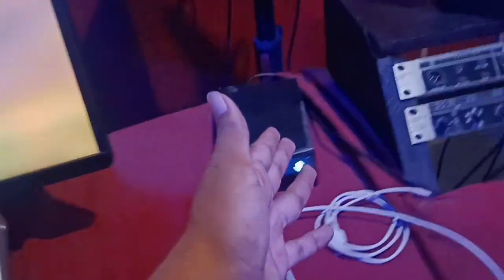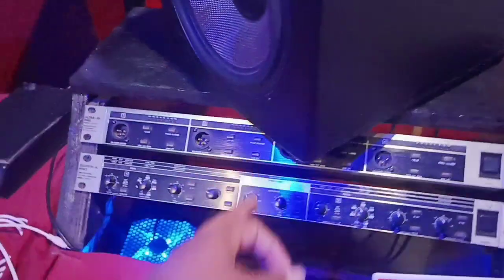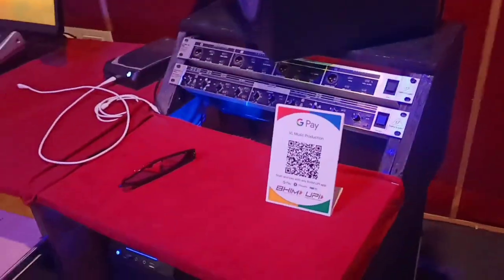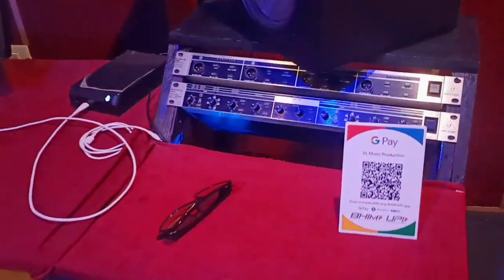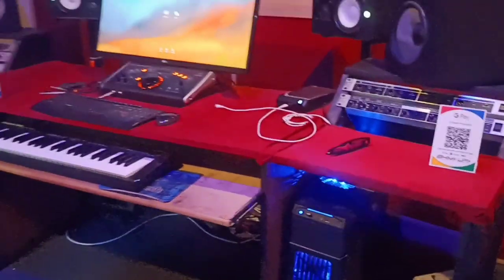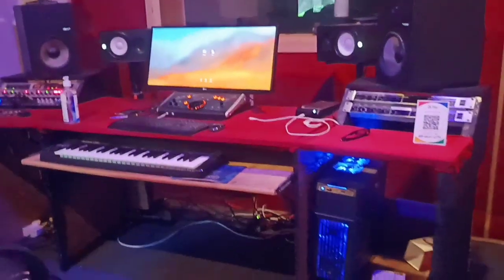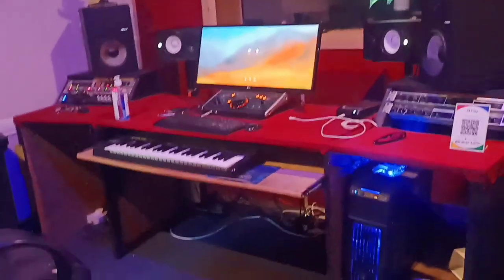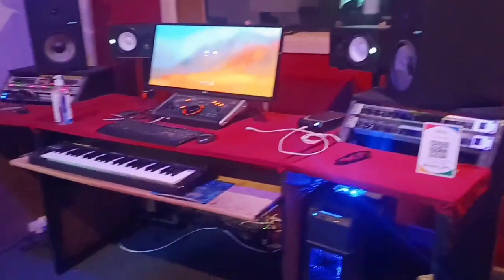I also have a 4TB hard disk here. There's a Behringer DI box, useful when recording bass guitar or keyboard. There's also a crossover but I'm not really using it. The desk we made ourselves — not like a professional carpenter, but we had an idea and got it done.